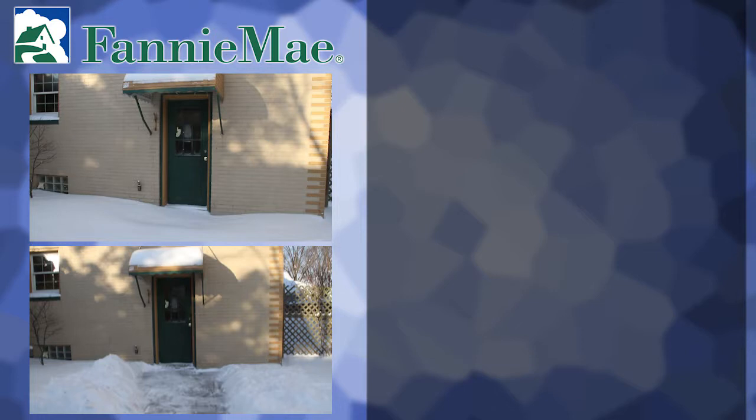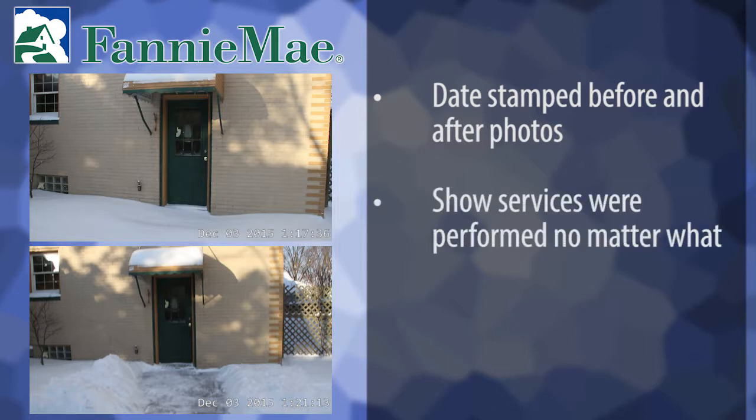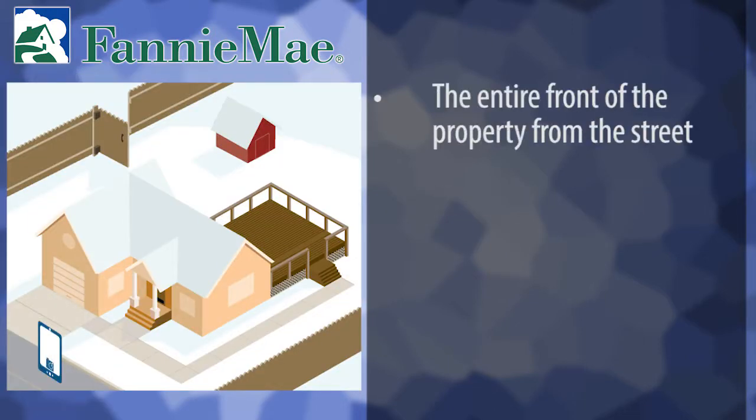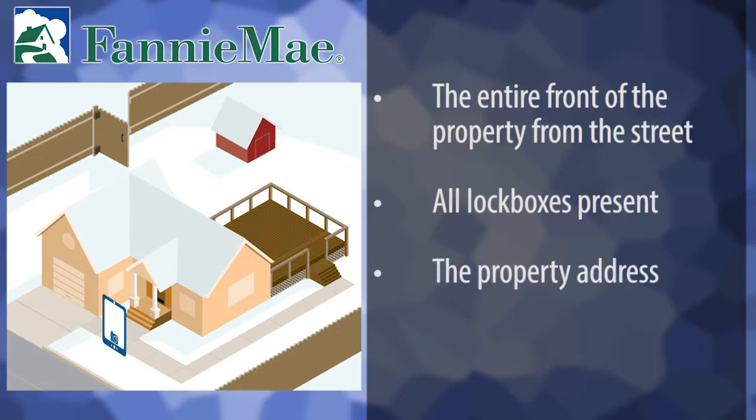In addition to these photo requirements, Fannie Mae also requires date-stamped before and after photos showing the front, sides, and back of the property, taken from the same perspective and angle to show progression of work. You must clearly show services were performed and photos must be taken of each area, regardless of whether you are maintaining the exterior of the property or not. These photos include the entire front of the property from the street, up and down both directions of the street to show how the property compares to the neighboring properties. All lockboxes present, including fence and outbuilding lockboxes. The property address, such as the numbers on the house, mailbox, or curb.